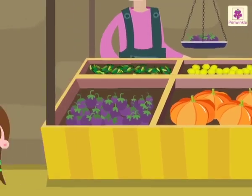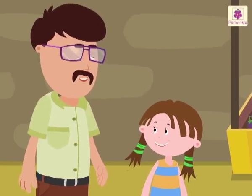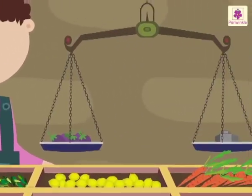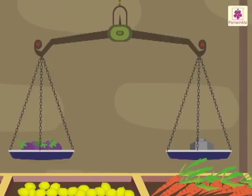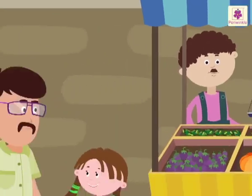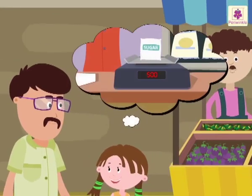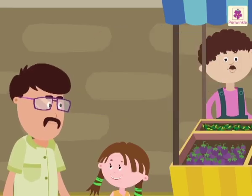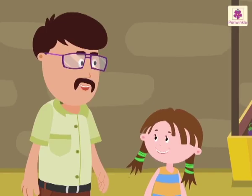Come, let's learn about weight with the help of these vegetables. Look at this — this is a simple balance. We use a simple balance to compare the weights of two objects; it is similar to a see-saw. Nowadays I see many shops using an electronic balance to measure the weight. Yes, that is the latest technology.